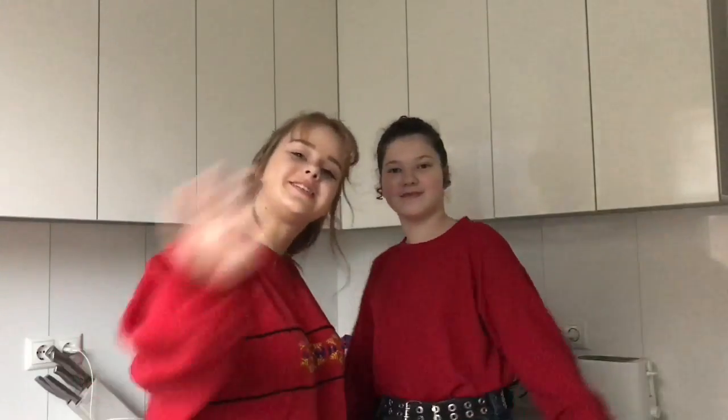Me and my friend Karolina really like this cake, so we're gonna show you how to make it. Now come with us. Negryukas is really easy — you just have to mix all of the ingredients together.